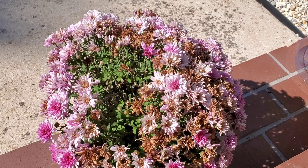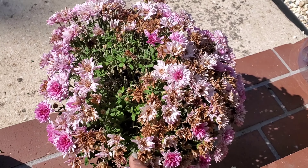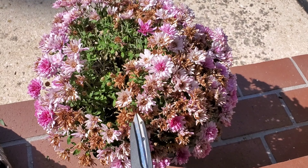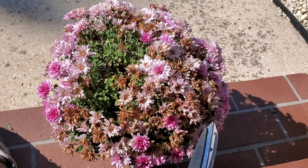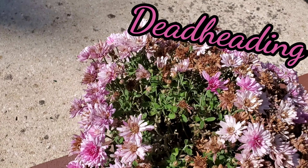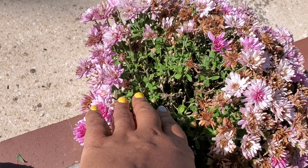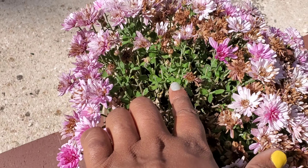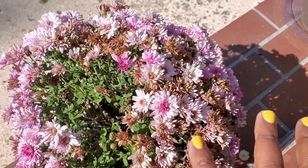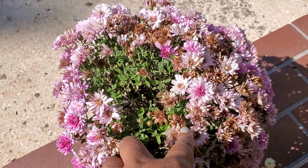Back to the purple mums — you can see here where they have a lot of spent brown flowers, and it's really unappealing to look at when you've got all that brown. So again I'm going to cut all of these back. That's really called deadheading. A lot of times people talk about deadheading roses, but it's important to deadhead your mums too. In this section where I've already done it, you can see it opens up a bunch of clear green space — the leaves are doing well and new buds are trying to come out.